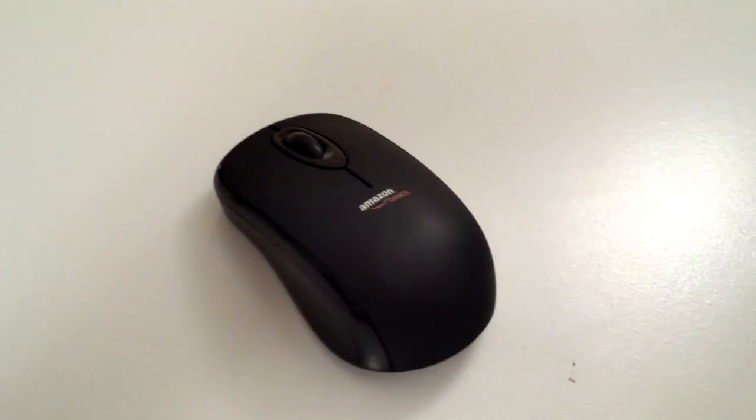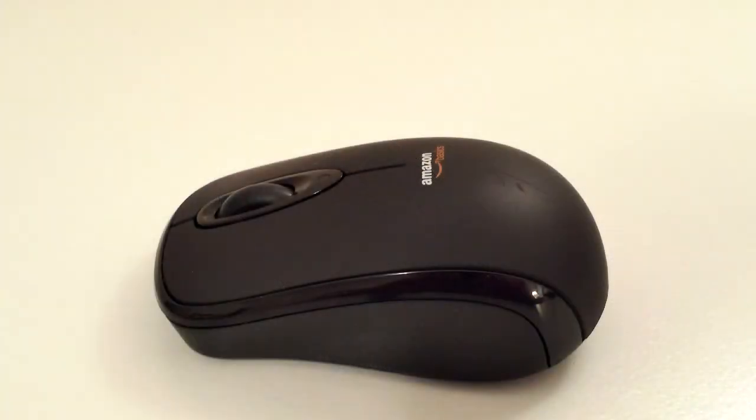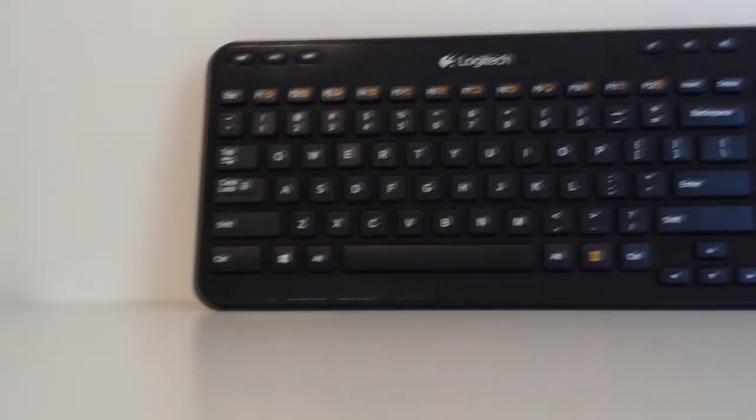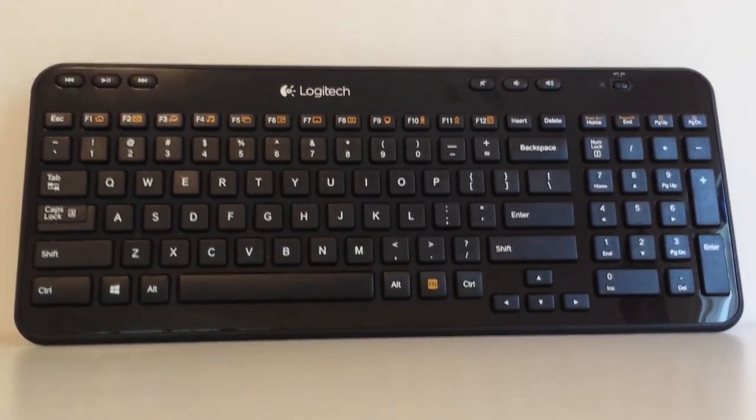That's it for this review. I hope you guys enjoyed it. If you liked this video, please give me a thumbs up down below, and if you didn't like it, leave me a comment telling me what I can improve upon in my future videos. Thank you guys so much for watching. Stay tuned for future content — I might be covering the Logitech K360 keyboard next, so subscribe for more content coming from me in the near future.